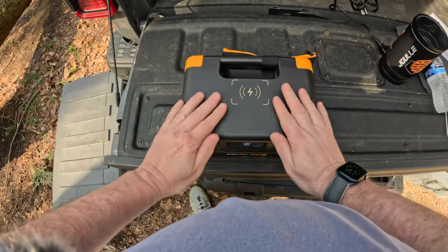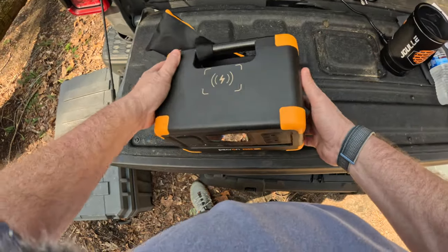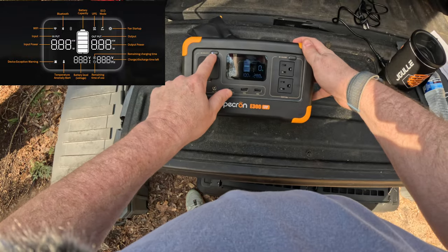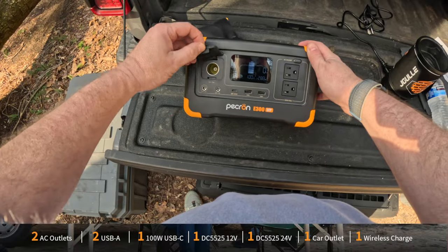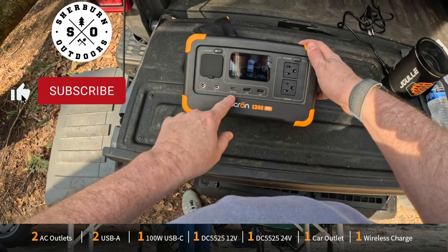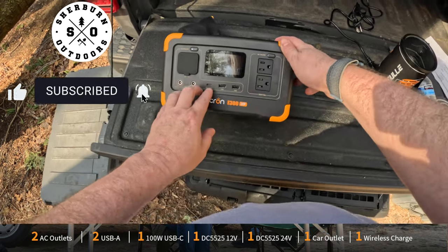Let's take a look at this unit. I love these types of power stations — no weird handles, it's basically a cube. Looking at the display, it's got a simple display with DC on and AC on — nothing more complicated than that. On your DC side, you've got your standard outputs: a cigarette lighter, a 24-volt, a 12-volt, and a USB-C — only one, and I don't know why all these power stations only have one USB-C.